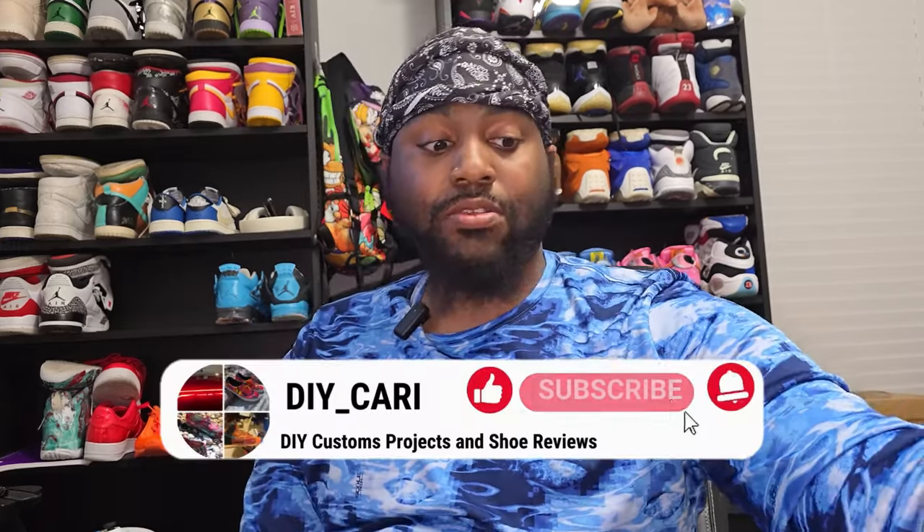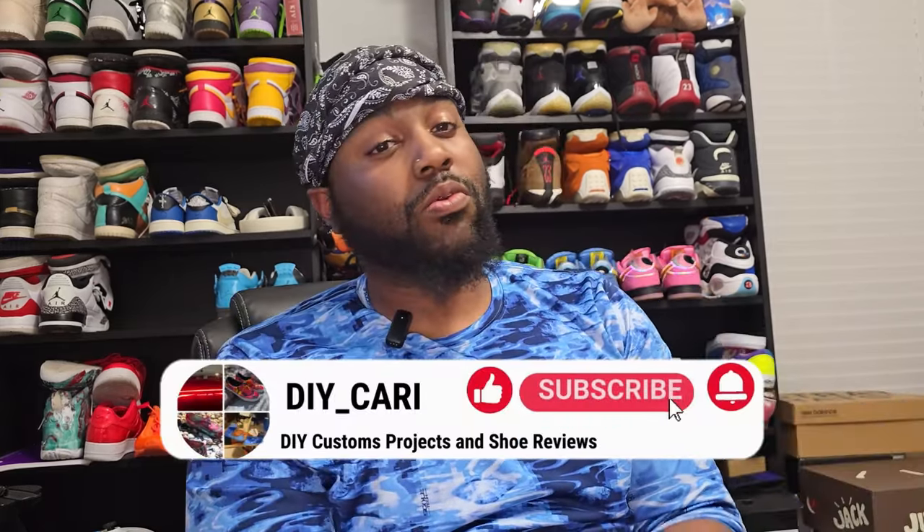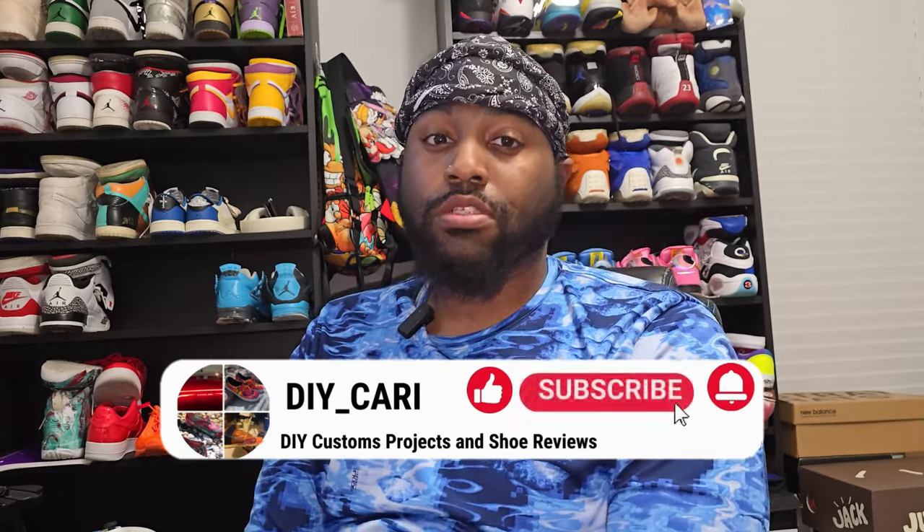What's good YouTube, it's your boy DIY Kari coming back with another video. Excuse my voice — I'm trying to get over a cold. Thanks again to everybody watching, liking, commenting, and subscribing to the channel. Keep doing what you're doing, it's definitely helping. If you've got any questions or I missed something in the video, just hit the comments below — I will definitely get back to you.